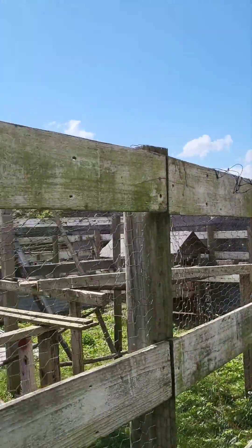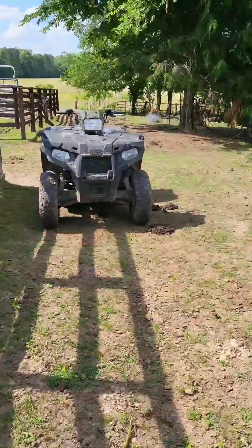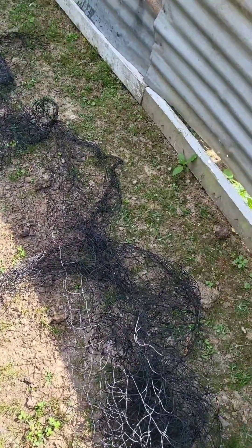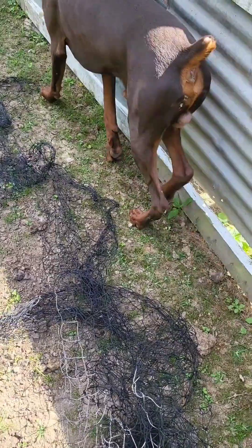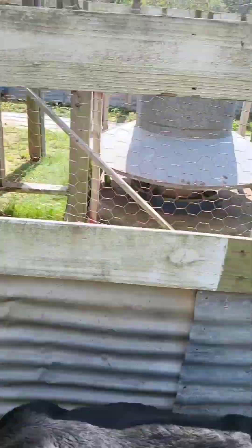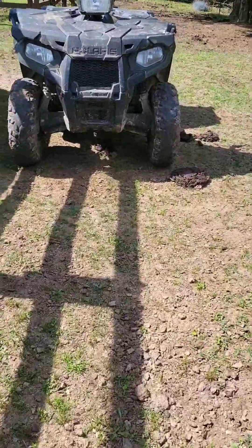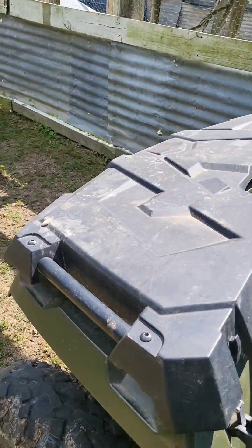I'll be working on this fence area. I'm going to take it through it and net this through and see what happens — I think it will work, but we shall see. I'm just going to stand on my four-wheeler. I do have ladders, but I don't feel like getting them out, so I'm going to use my four-wheeler as my ladder.